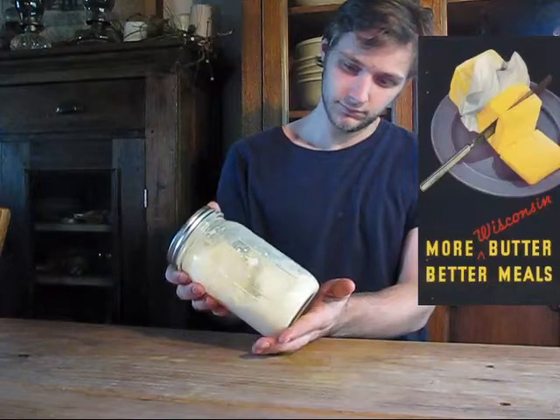It went to butter. Are you serious? It went to butter. So that's how we make whipping cream on our off-grid homestead. We're pretty excited about RJ's egg beater, or cream whipper in our case.